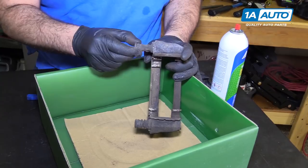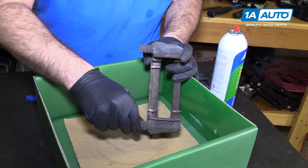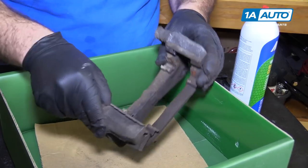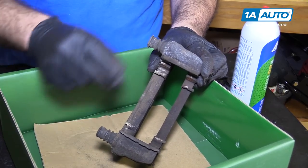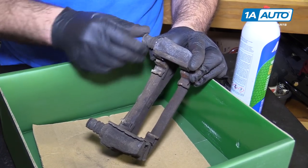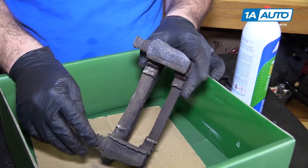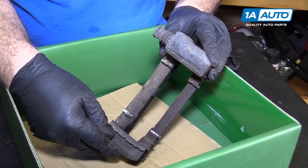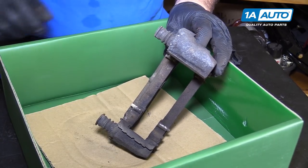I'm just going to check the slide pins. These move in and out real nicely, so I'm not going to mess with them — they're working perfectly. If they were sticking, you could pull them out of the rubber boots and clean and lubricate them. But since these are working great, I'm going to leave them alone. Caliper hardware is stainless and can be reused; we're just going to clean it with some brake parts cleaner and a wire brush. Do the same for both sides of the caliper bracket.